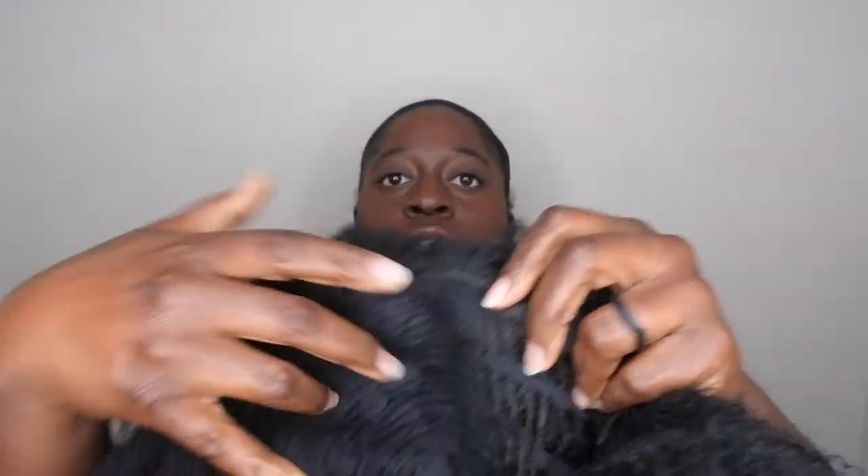Let me give you all the cap construction. I'm going to take out all of these bobby pins because I've worn this unit. It doesn't have any combs unfortunately, but that's not really a big issue because you can always secure it down with some safety pins. In the front there are no combs, but it does have an ear tab on the side, adjustable straps, and then there's the tag in the back, with an adjustable strap and ear tab on the other side as well.